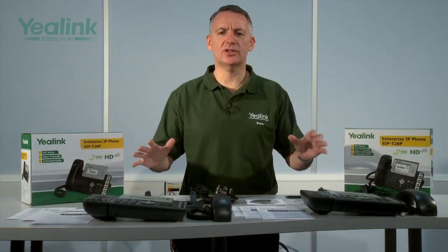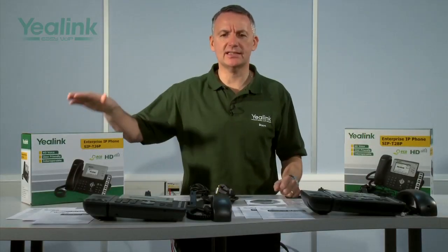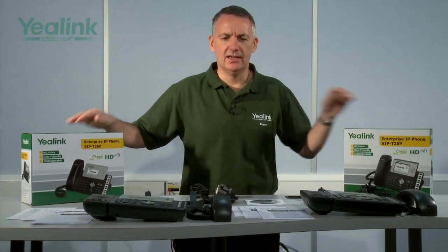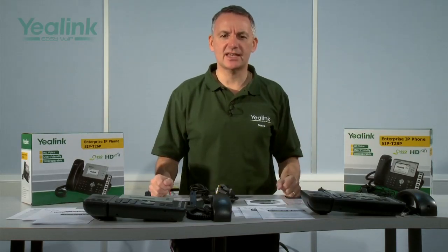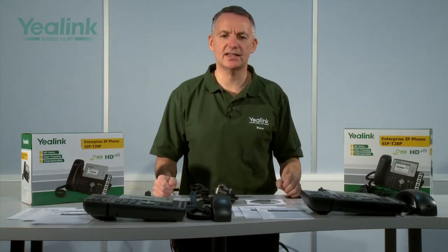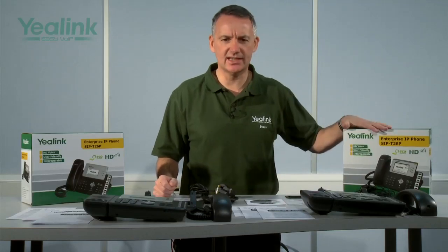Laid out before me are all of the items from inside the Yealink T26 and Yealink T28 gift boxes. As you can see, the components are the same for both models, and as the components connect into the same place for both devices, I will now focus on the T28.